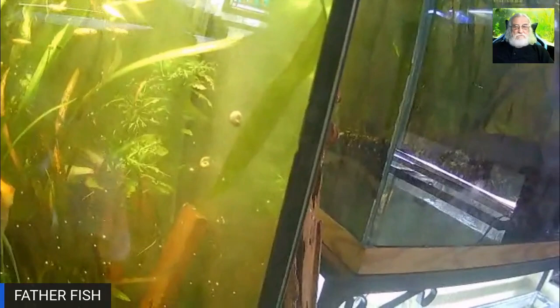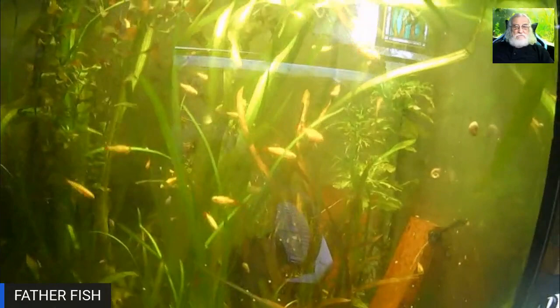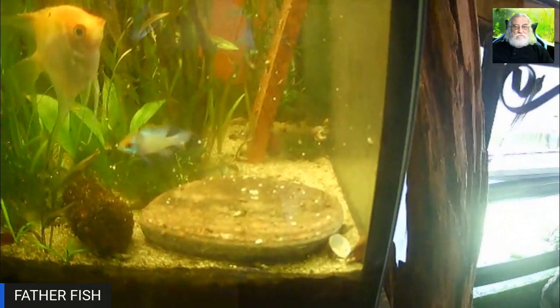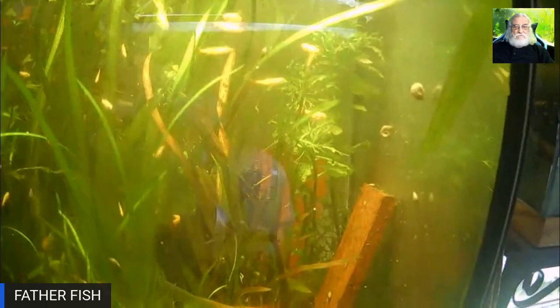These white cloud minnows are going to eat these — they're small enough to see and eat the microworms. Look at them go! The white cloud minnows are eating the worms. You can feed microworms to any small fish. You can see the rams are eating them as well, and even the angels are eating them. Everybody loves microworms!